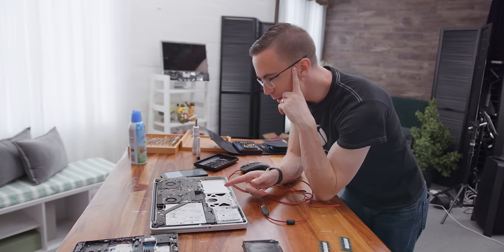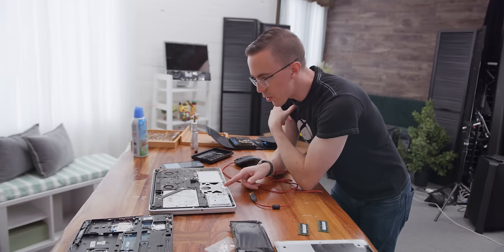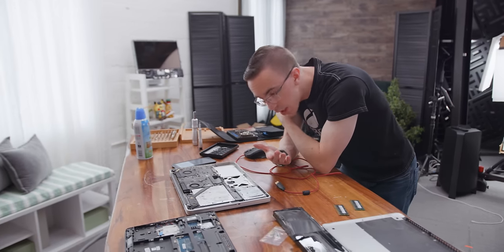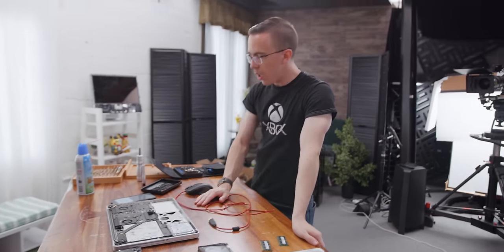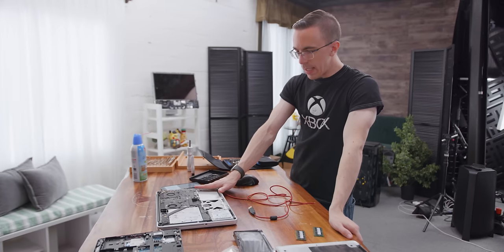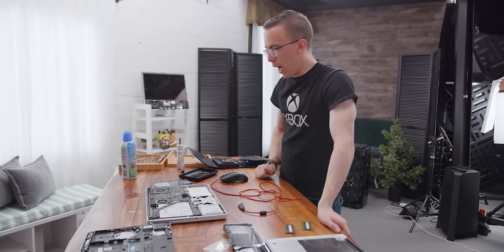We have the ability to fix this as a laptop, but what I think would make more sense is if we turn it into an iMac. We attach it to a cinema display or some kind of monitor, and we turn this old broken laptop into something you can still use today in 2020. There are some pretty easy upgrades we can do to give this Mac a lot more longevity.